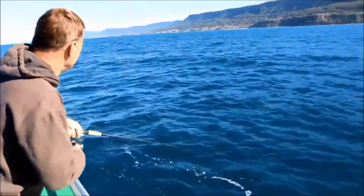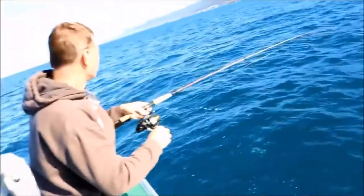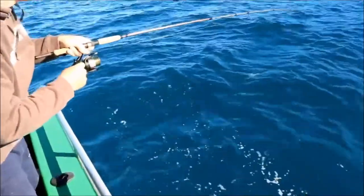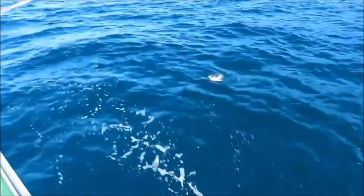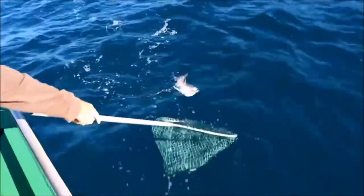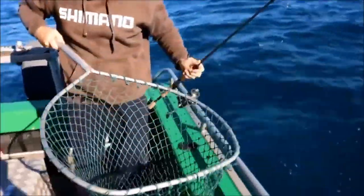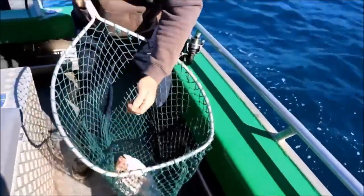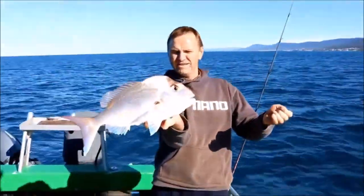Now we've got a little bit of colour. It looks like a nice snapper. There you go — look at that for a red. Absolutely beautiful. It's a fantastic snapper, fishing down the burling trail. Absolutely great result.